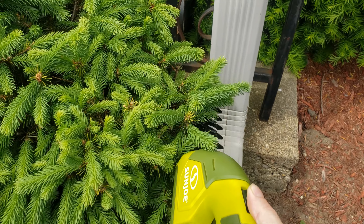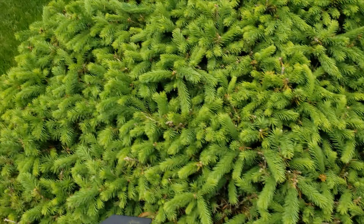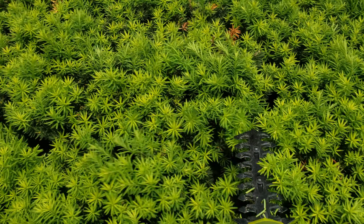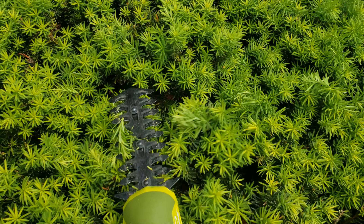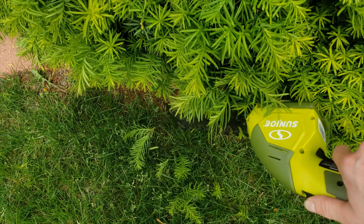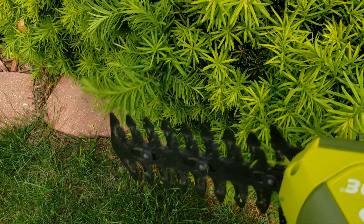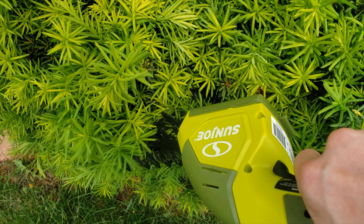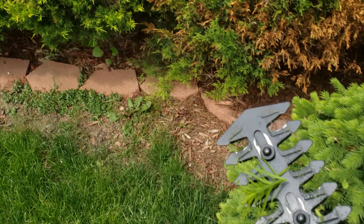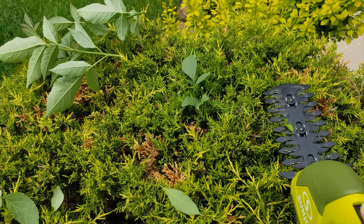Okay, so we know this will cut grass — that's easy. Let's try something a little harder. Oh wow, that's actually cutting through! That actually is pretty darn good. I think that's stronger than the hedge trimmer for a little bit thicker stuff.